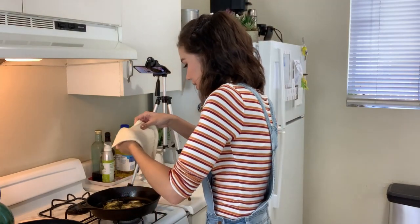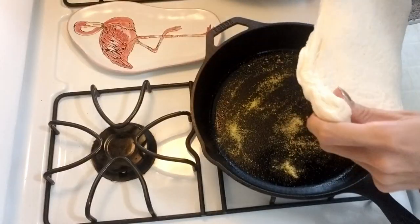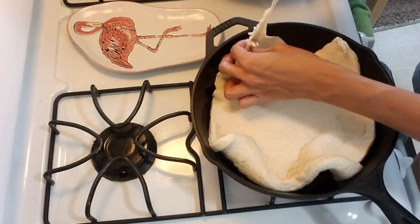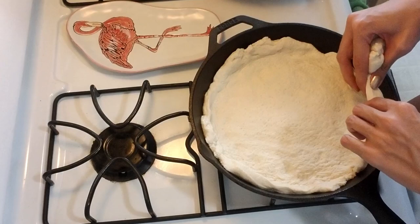I forgot to season the bottom of my pan, so I'm just gonna season the crust instead. We're gonna try to lay this crust out evenly in the pan and try to make it into somewhat of a circle by pulling off the corners and sticking them back on here and there.